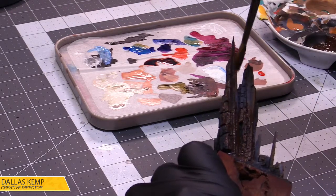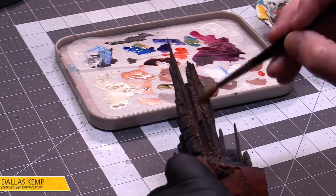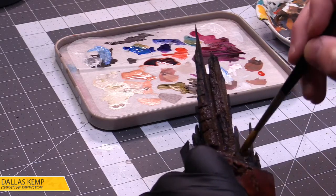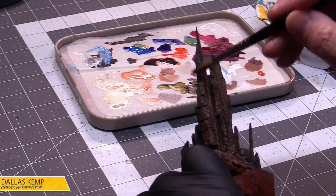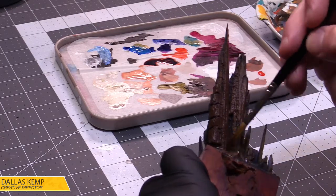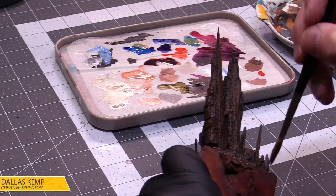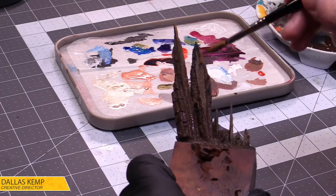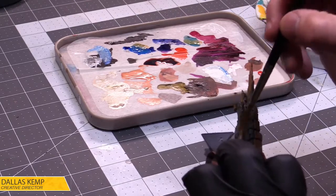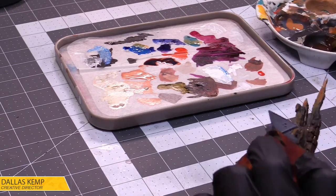I've already received some updates, pictures, and even a video call from Adepticon, so I'm expecting to stay pretty informed the whole time about what's going on. I just need somebody to walk me through the vendor hall — I'm going to ask a buddy of mine there if they'll walk me through it. Do that digital tour. And of course the paint area — I need to see all my friends at the paint area.